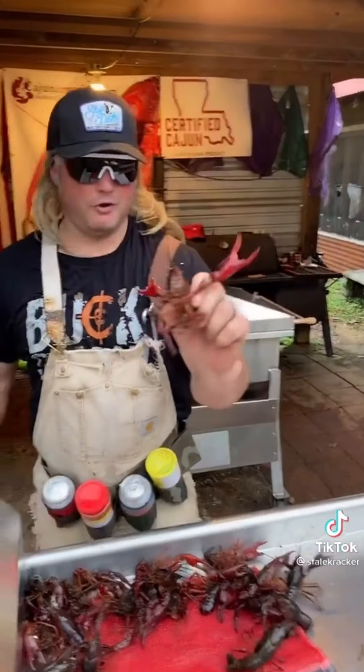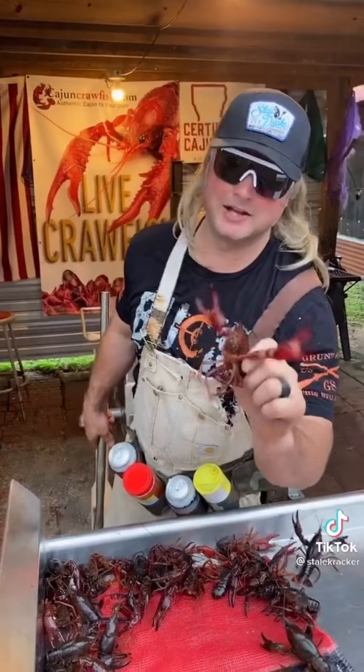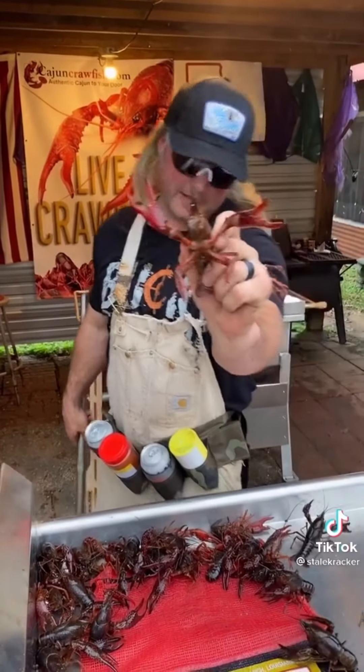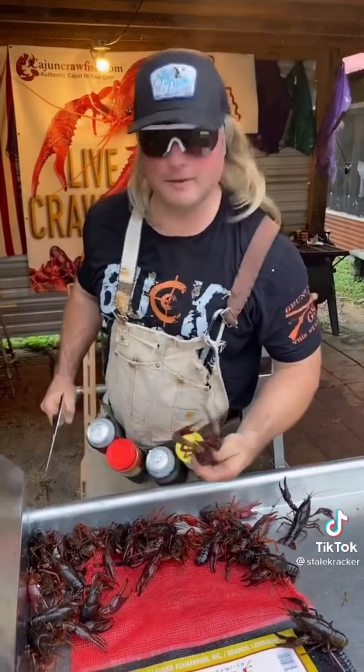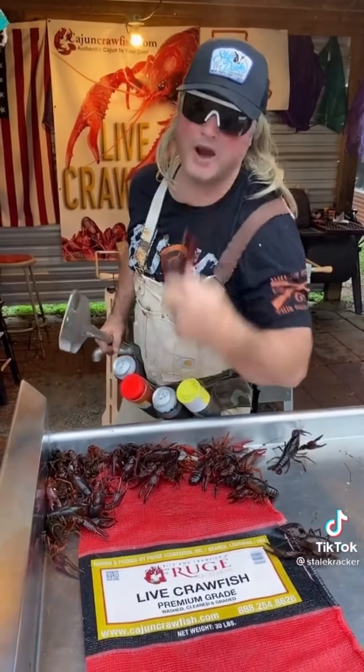My dog Mike said I can't sell crawfish — Cajun crawfish. Check them out in the link. The boys got me, I know they do. Y'all want these beautiful Louisiana crawfish to your door tomorrow? Get in the link and get them, dude. And you can put that on a cracker.